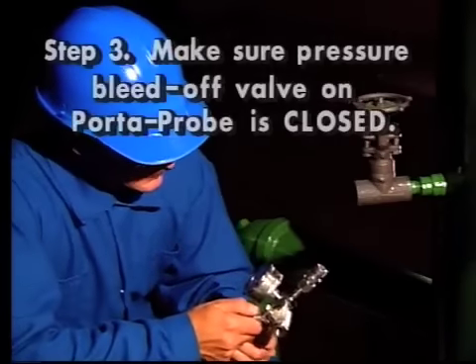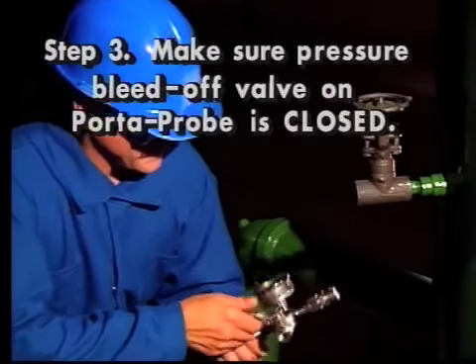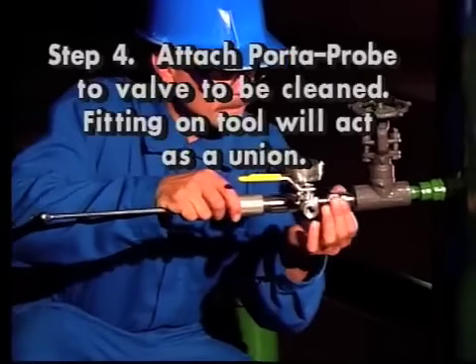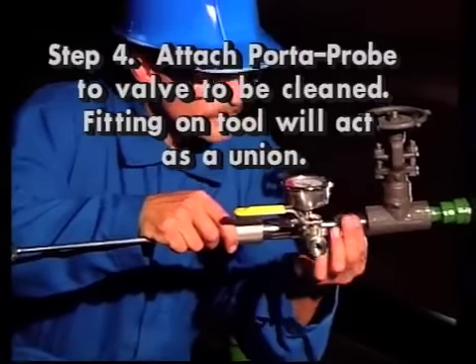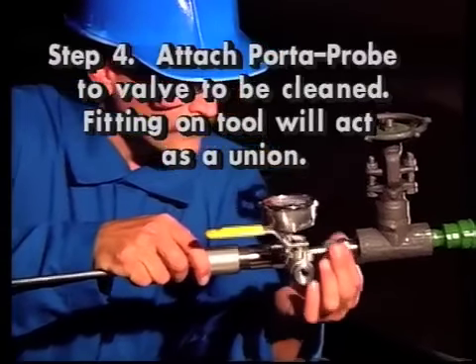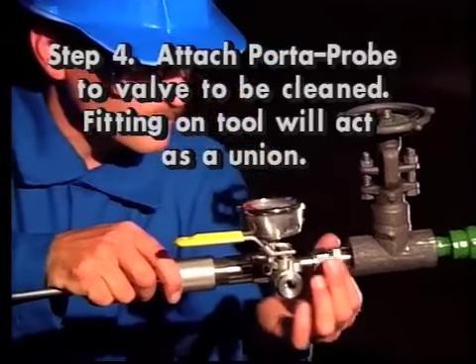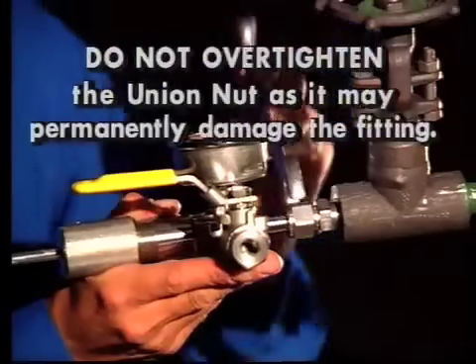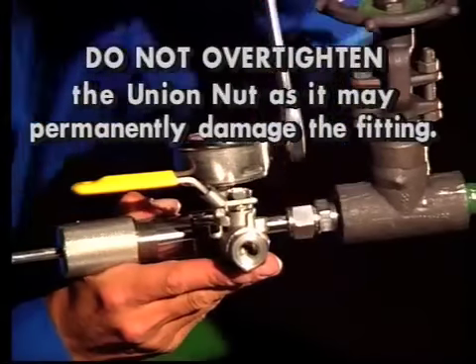Step 3: make sure the pressure bleed off valve on the Porta Probe is closed. Step 4: attach the Porta Probe to the desired valve for insertion. The stainless steel fitting on the Porta Probe will act as a union. These parts need not be completely separated. Do not over-tighten the union nut as it may permanently damage the fitting.